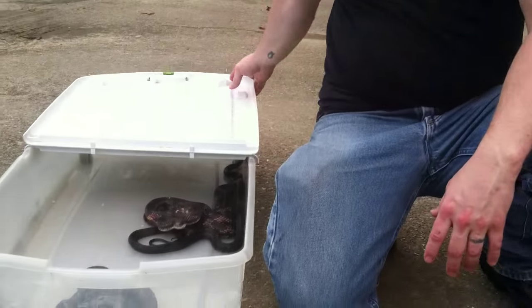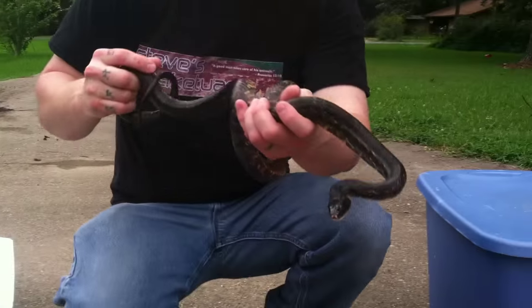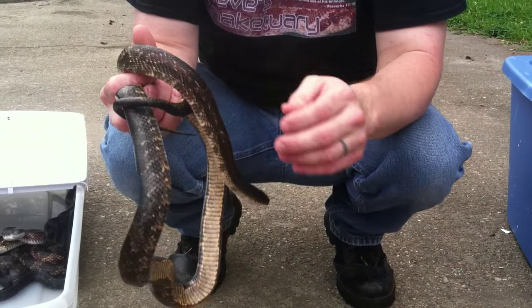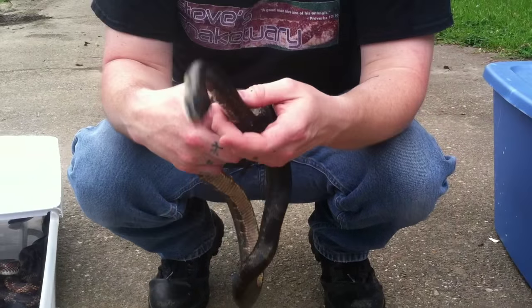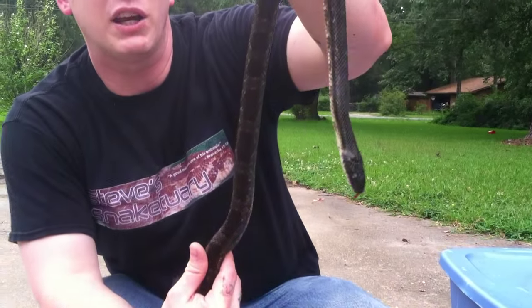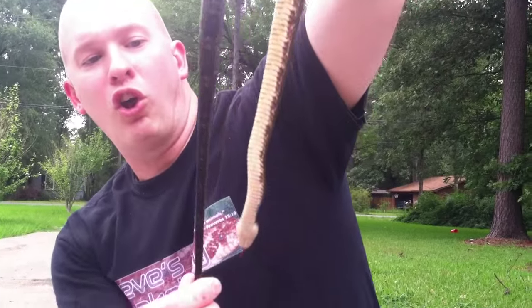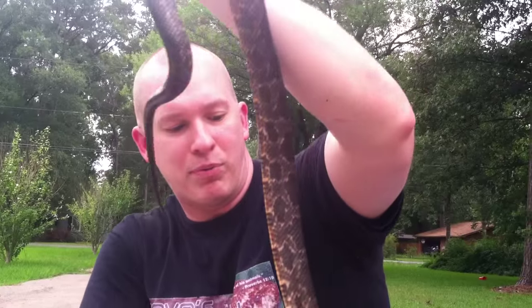What I want to start out with first is this dude right here. This is a Texas rat snake. A lot of people think they're water moccasins because they hold their mouths wide open. They can also get very large. You can see the patterns are more like a square or rectangle on the back. And look at the tail — look how long that taper is. It's a very long, skinny taper on the tail.